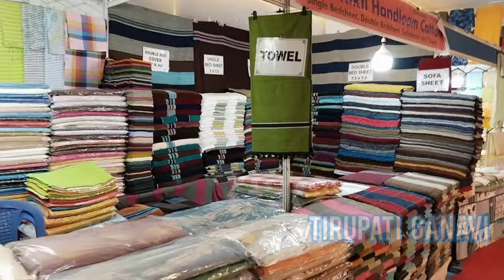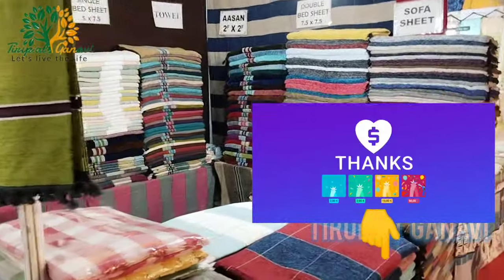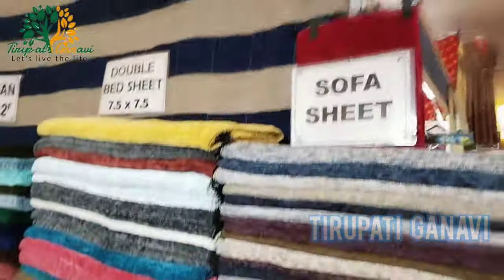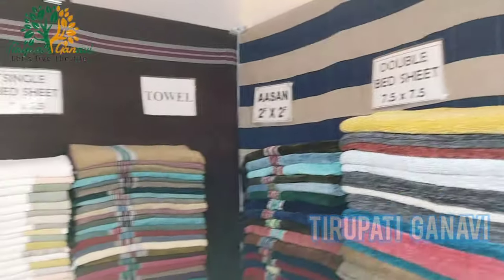Here you can get bedsheets, towels, sofa covers and more. The cost is about 550 to 850 rupees in different sizes and different materials.